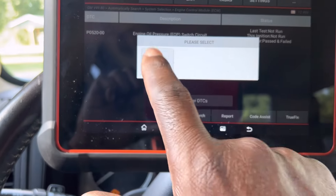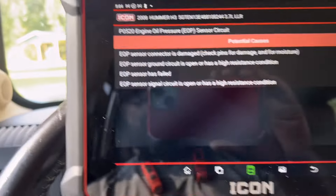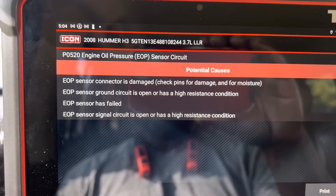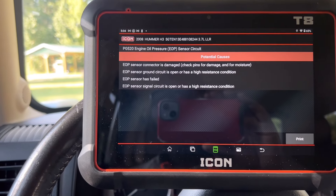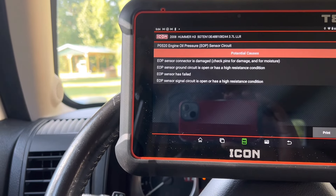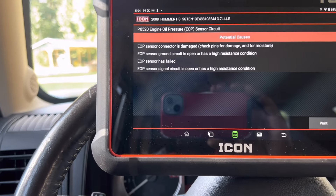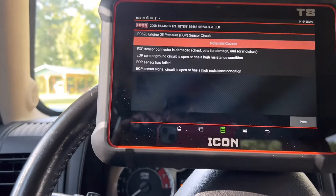You've got web search, you've got report, you've got code assist, and you've got TruFix. Let's hit code assist - here we go, select code. This is because I did this under module, so it's a little different than all code scan. As you can see, they fixed the code assist - it's been a lot more consistent lately with actually having data in it. When I first got the scanner it didn't have anything. So it gives the potential causes: connector could be damaged, got a problem for ground - grounds are a big thing guys especially with electrical stuff. Check your grounds, that's a number one cause of bad connections. The sensor could have failed or the sensor circuit has a problem.